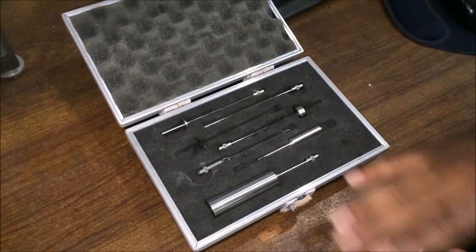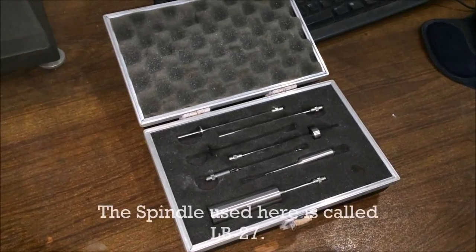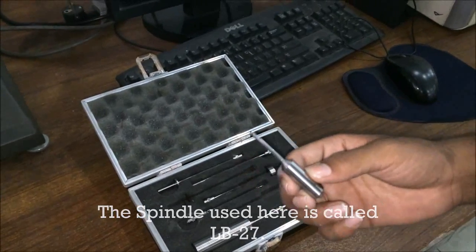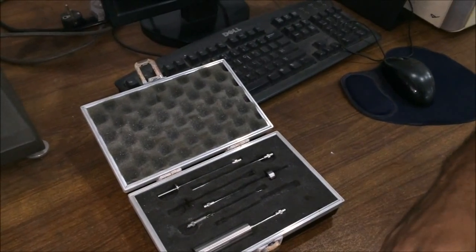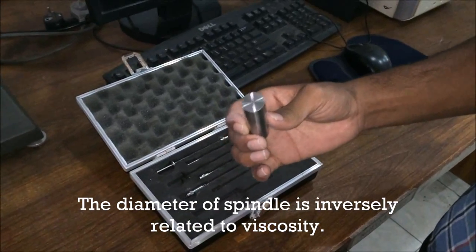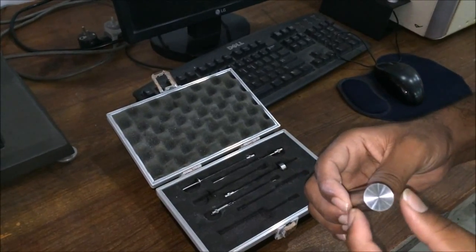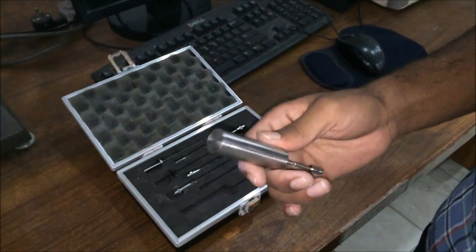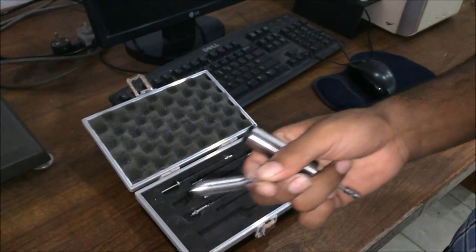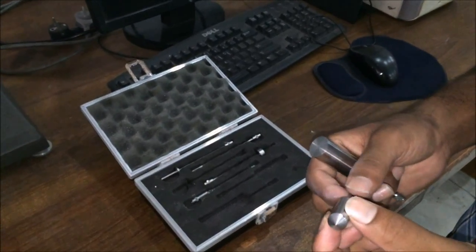You can see these are the different types of spindles having different diameters. In our experiment we are using the LV27 spindle for measuring the viscosity of our fluid. One important point: spindle diameter has an inverse relation with the viscosity of a fluid. The larger-diameter spindle is used mostly for measuring the viscosity of water, while for our gelatin we are using the LV27 spindle.